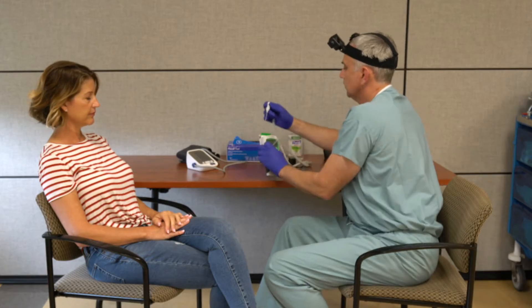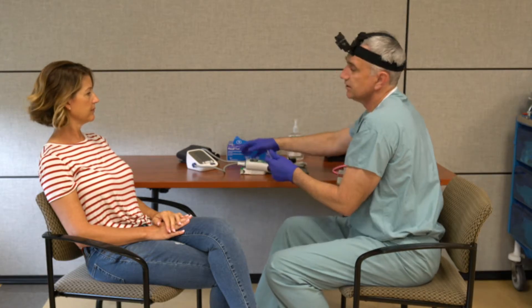Finally, I'm going to remove my gloves and wash my hands. And that's how you take an accurate set of vital signs.